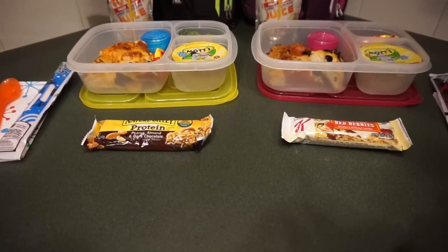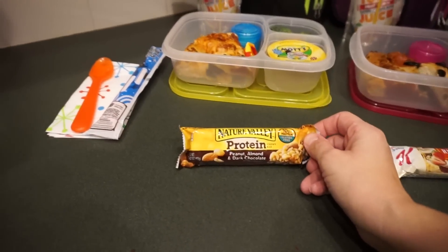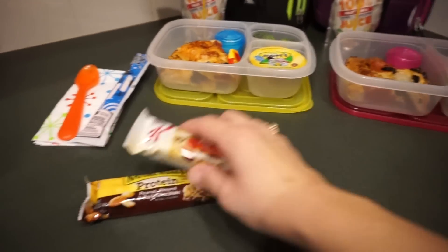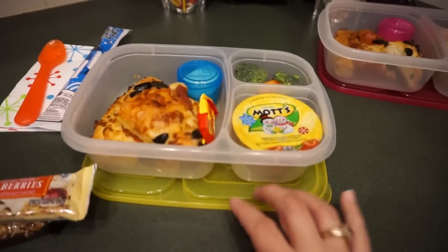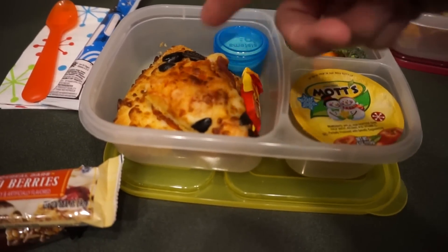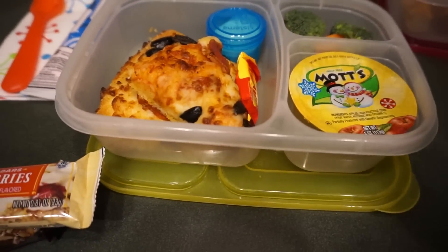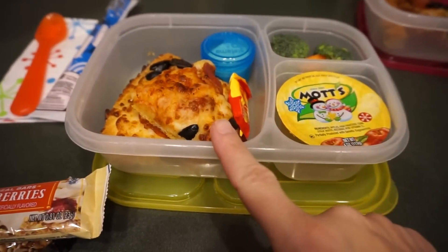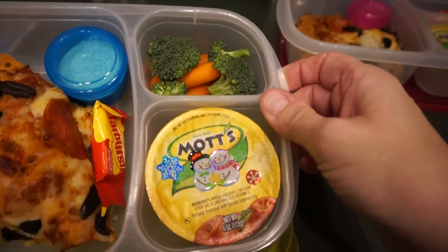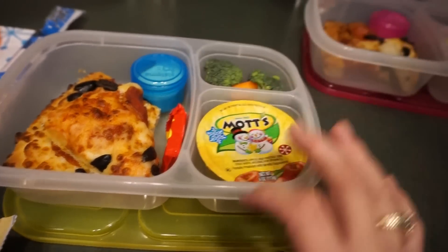So for Monday, Amla is going to have the red berry cereal bar, and Maddie's going to have the protein peanut almond and dark chocolate. We had pizza tonight because we were being super lazy, so I just gave each of the girls a piece and cut it up. It looks a little rough in the container but there was no other way to cut it. Maddie's got pizza, applesauce, carrots, broccoli and ranch, and a Starburst for her treat.